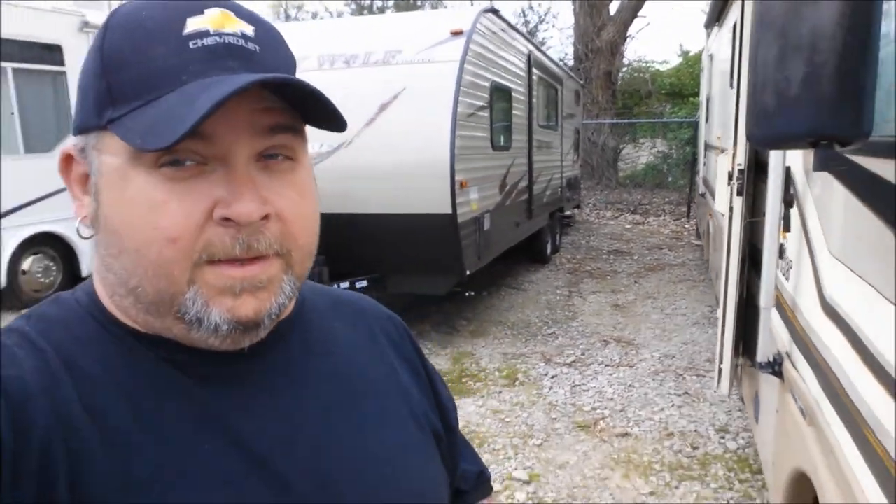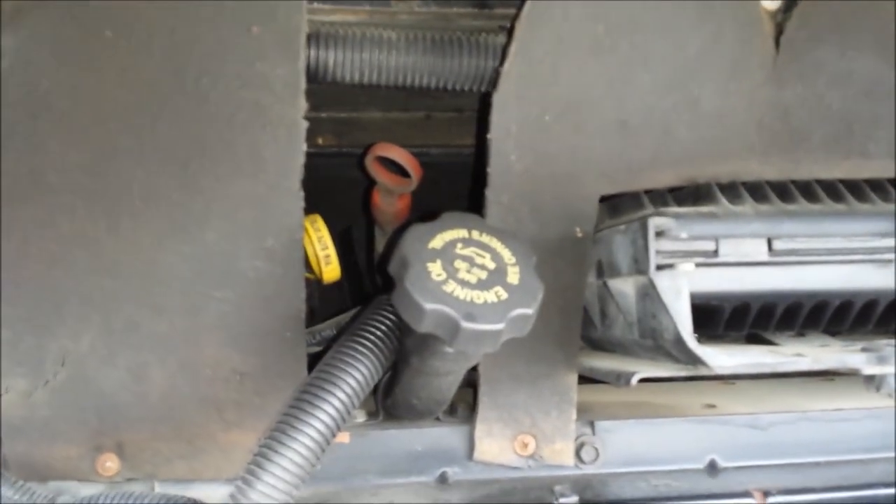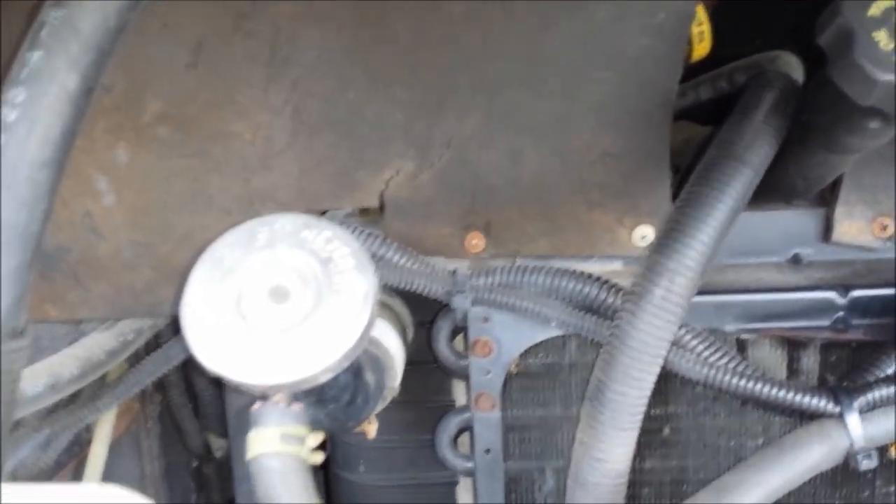Most people can't find where their pump is. Some bonehead engineer decided to come up with this idea. Most people would think there's a reservoir here because if you look in your manual, it tells you to check the dipstick — but with no location whatsoever telling you where it's at.